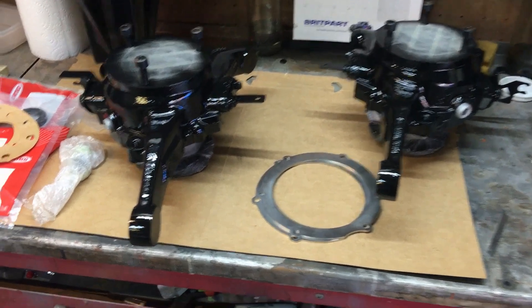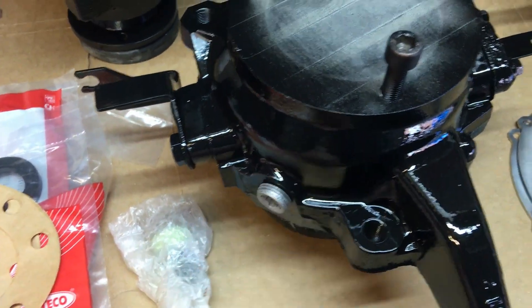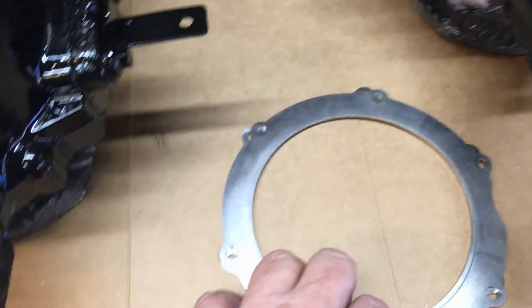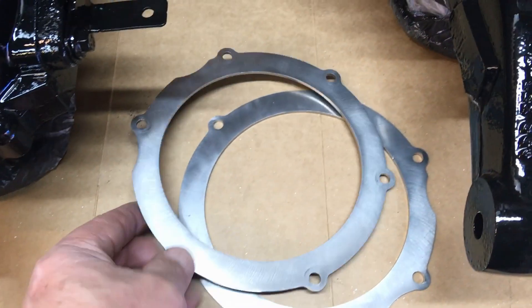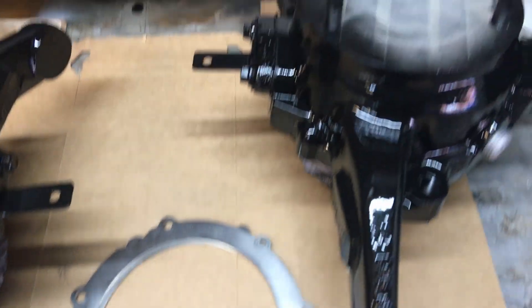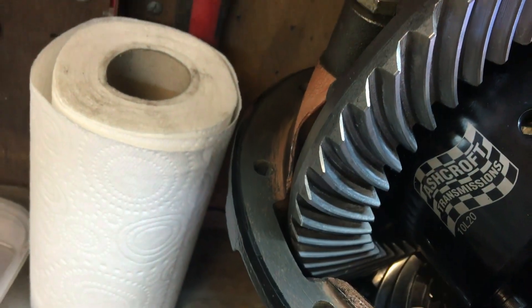Let me get you to the bench to show you what we're doing. We've got the swivels here — they've had another coat of paint so they're all nice and shiny. We've got the filler plugs in there, the shiny stainless swivel seal rings which I got from Bits4Landys. Then over here on the diff we've done the beautiful Ashcroft ATB diff.